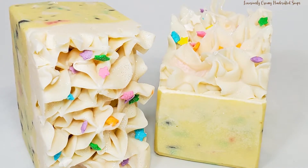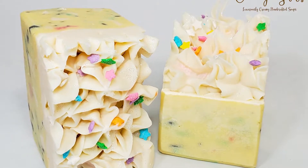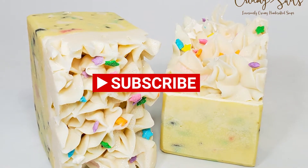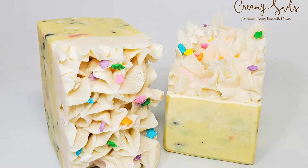Welcome to the first of my soap making series. Today I'm going to be making this yummy looking confetti soap that is frosted and obviously is meant to look yummy.